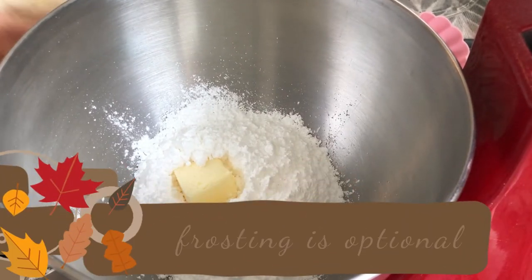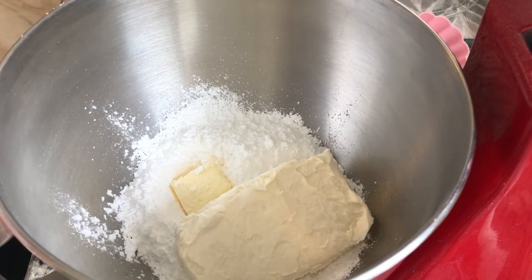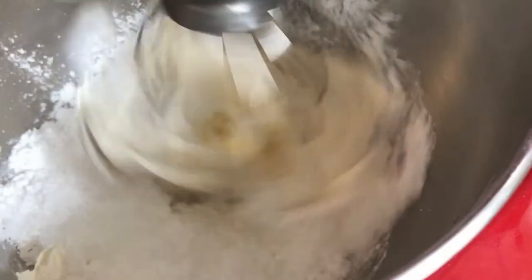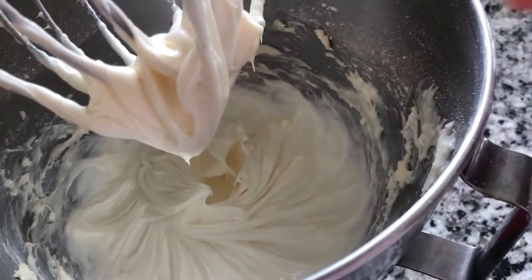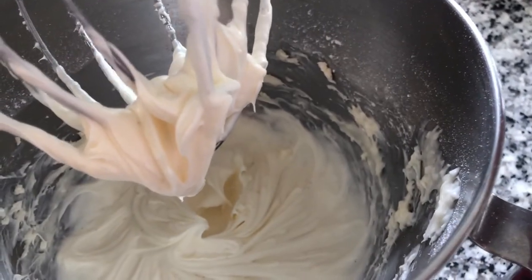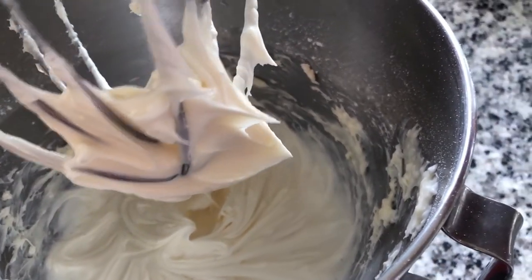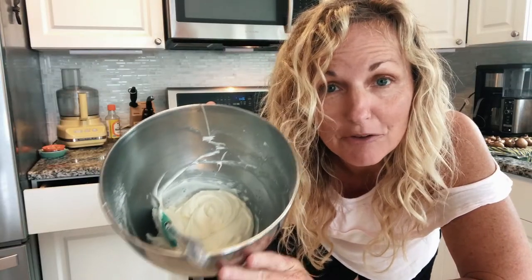This is our cream cheese frosting. We have powdered sugar, room temperature butter, room temperature cream cheese, and some vanilla that I'm not even going to measure. Oh, yummy yummy yummy — just for the family so I could taste it. It's got great cream cheese and vanilla flavor, so delicious.